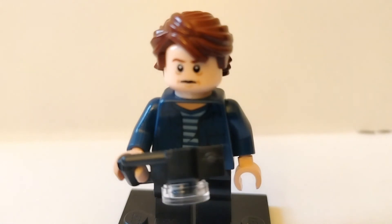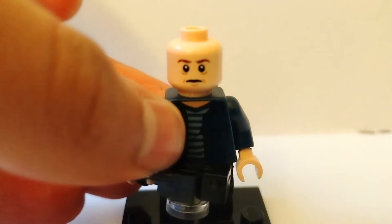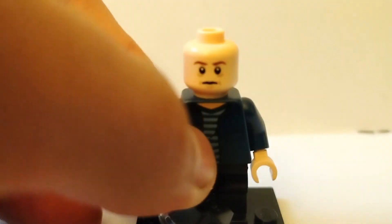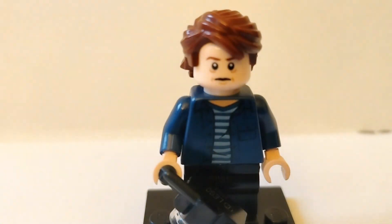Now moving on to our next minifigure — Jonathan Byers. For Jonathan, first I got the hair from Anakin Skywalker. I've seen that hair used for him on pretty much every custom I've seen on YouTube. The other one you could use is something like the young Han Solo one, or this one from Neville Longbottom. For the sake of this video, I'll be going with the Anakin Skywalker hair. The face is from Frodo Baggins in Lord of the Rings.